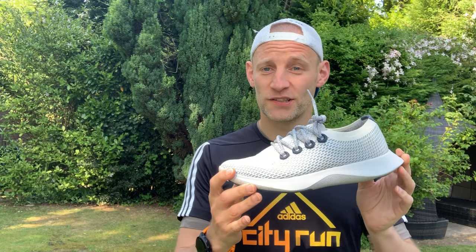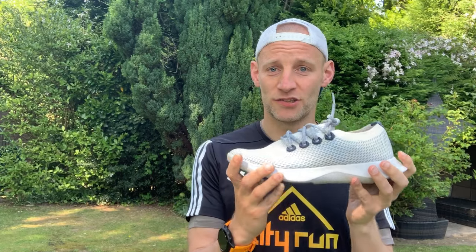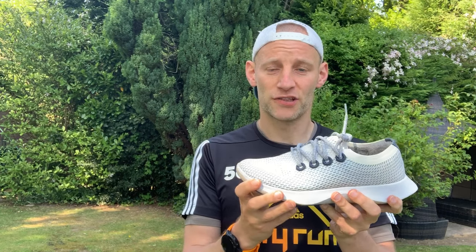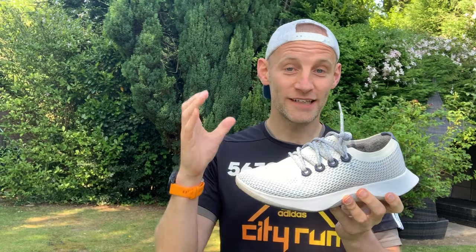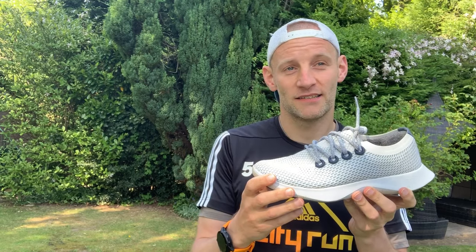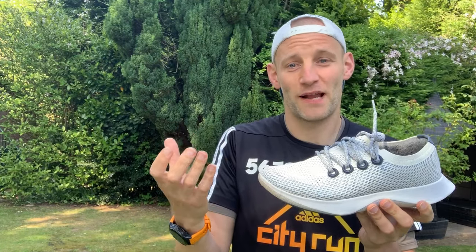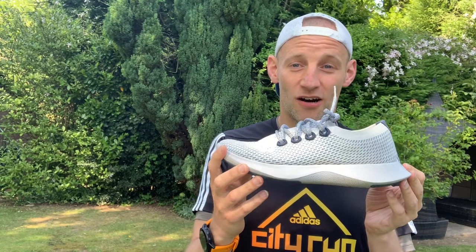Allbirds say the Dasher has been biomechanically tested over thousands of miles by 50 elite and amateur athletes. I personally put in around 60 miles at various paces — mainly on tarmac roads, with a little off-road on light gravelly trails. And I have to say I find them really, really impressive. I didn't expect to — I've tested a few so-called eco-friendly shoes and there's often a trade-off between performance and being good to the planet. But these are some of the best sustainable shoes I've run in.